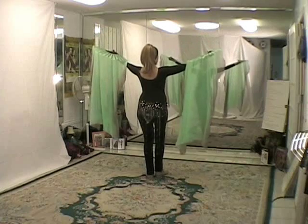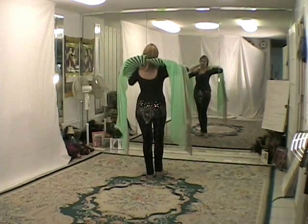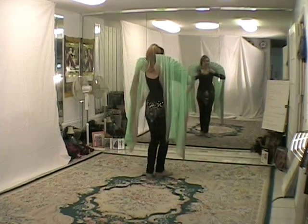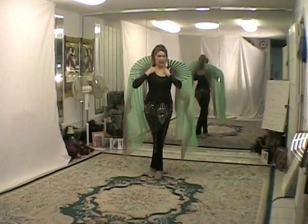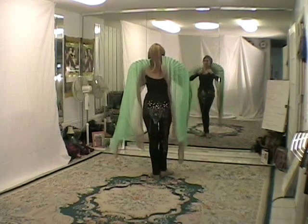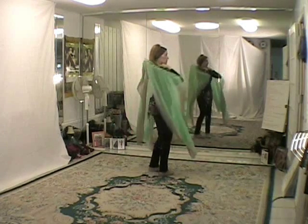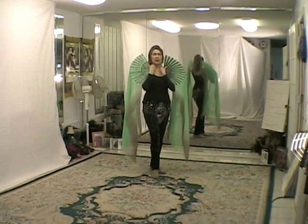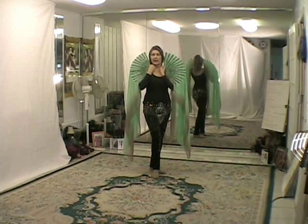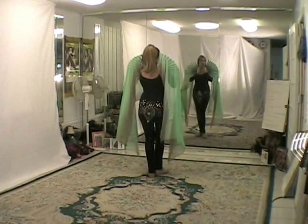If I take the fans from this position, lift my elbows and rest the fans on my shoulders, my arms are resting on my chest and I lift by pressing my arms down onto my bust — it makes the Elizabethan collar, which is a very pretty pose.